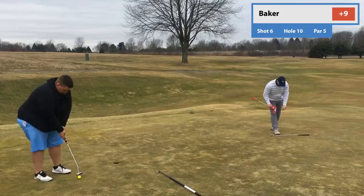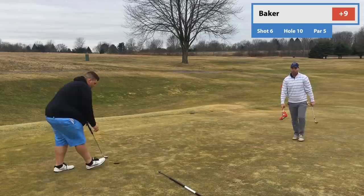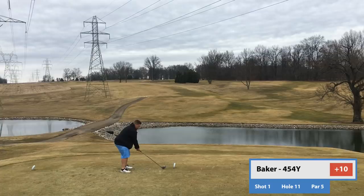So here's the bogey putt. Can't miss these — gotta make these. There you go. So we're 10 over after 10. That's perfect. We're right on pace for 18 over, right on pace for 89. That'd be a great way to start the year in high winds in 45, 50-degree weather.